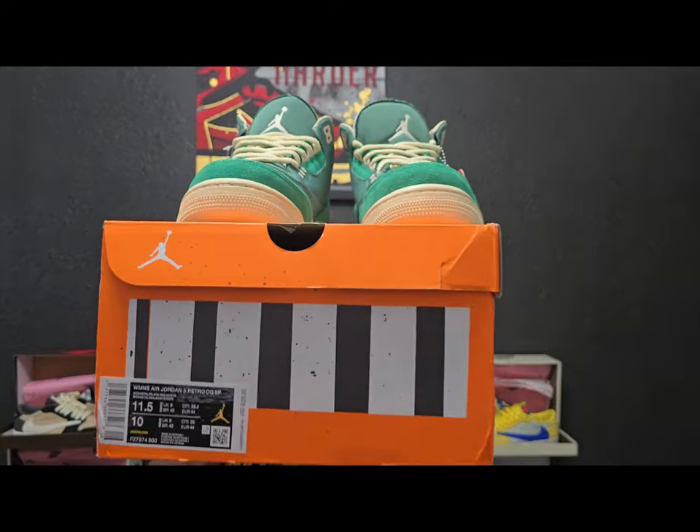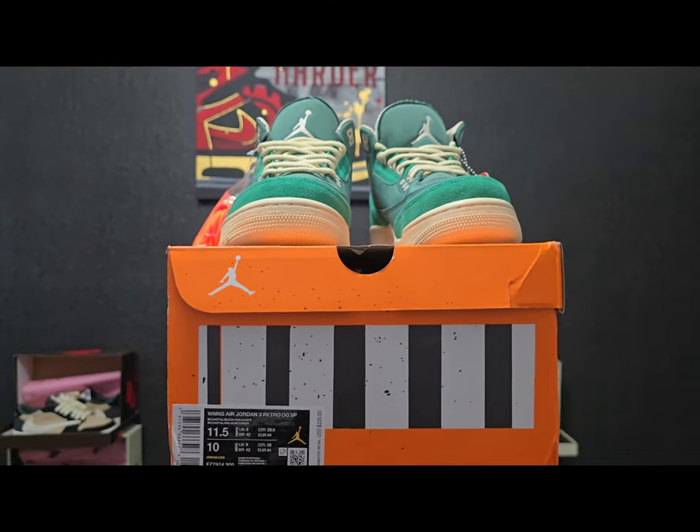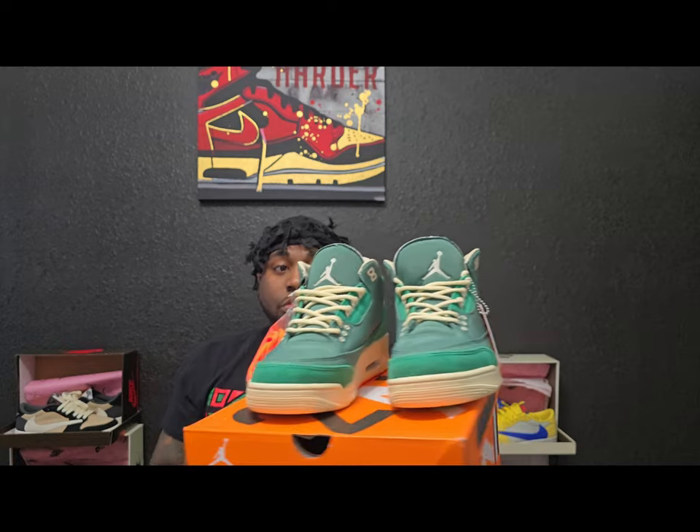This shoe is definitely gonna be, in my opinion, a great shoe. When I first got it in hand I didn't think I would like it just from seeing pictures, but I actually like this shoe. Without further ado, we're gonna get straight into the shoe — from the name on the box, this is gonna be a women's Air Jordan 3 Retro OG, the Nina collab of the Retro 3s.